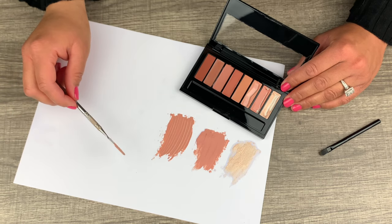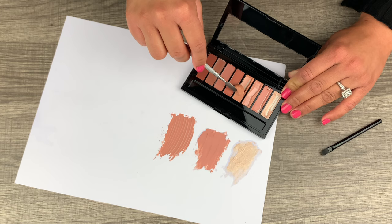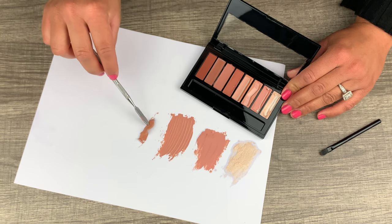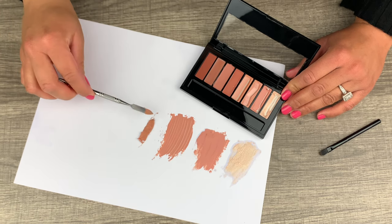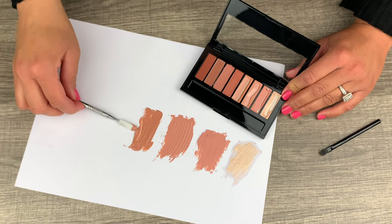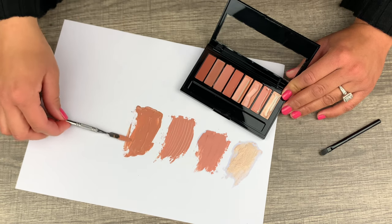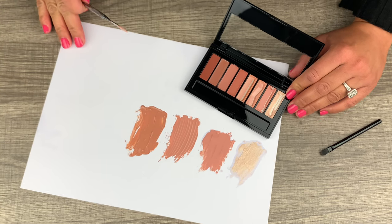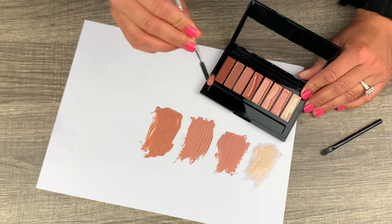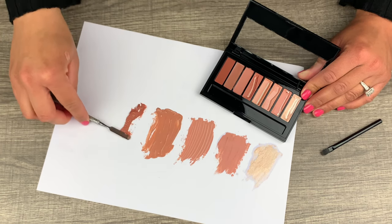I bought my first one back around 2018–2019 and it's still good quality, still in good condition. This one I just bought a couple of months ago. The funny thing is, once you let the mattes set, they look like they have a slight oil sheen, while the regular lipstick shades don't — I'll show you that at the end of the video. They're smooth and creamy, and look at all the beautiful shades in this palette.